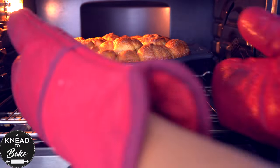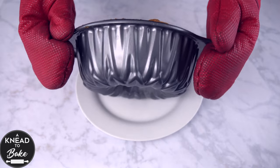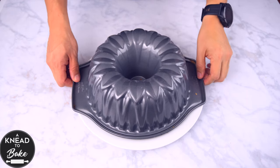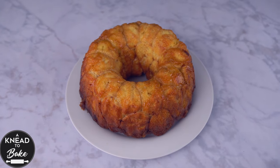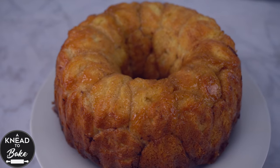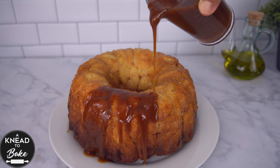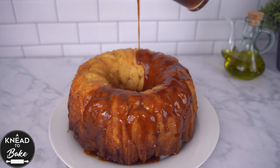When your bread is ready, take it out of the oven and place it face down on a serving platter and let it cool off for about 10 minutes. After 10 minutes, remove the bundt pan and enjoy the view of the incredible, delicious monkey bread. Pour the caramel all around the whole surface of the bread and enjoy this delicious sticky bread.